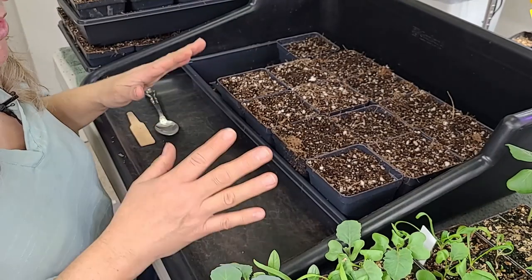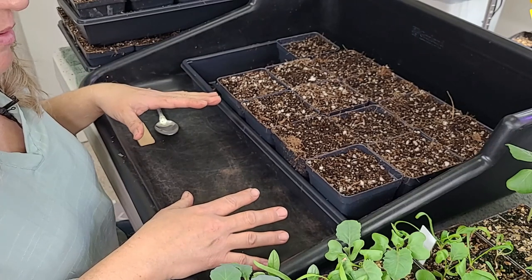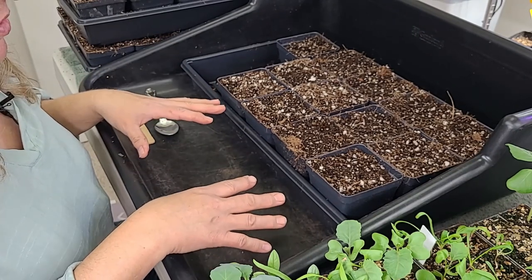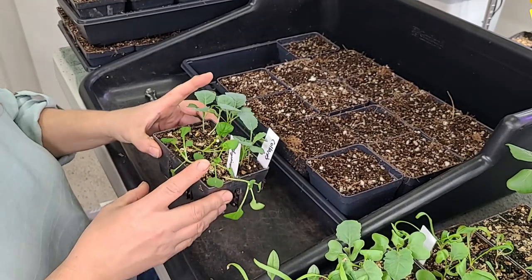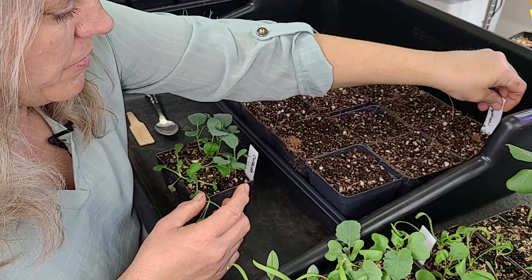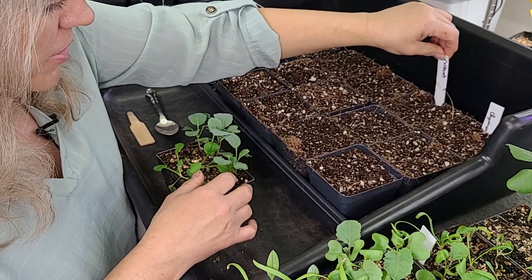Now this is a messy job. You're going to need to either do this outside or over a potting table that can get messy. I have this wonderful container that I got at Sun River Gardens in Orem that can help contain the mess. We're going to take my little tags and put them at the head of the row of the containers that I'm going to pot these plants up in.